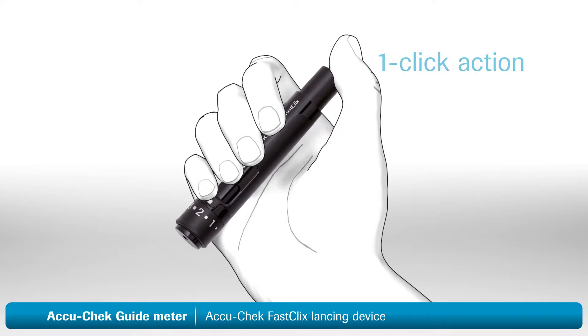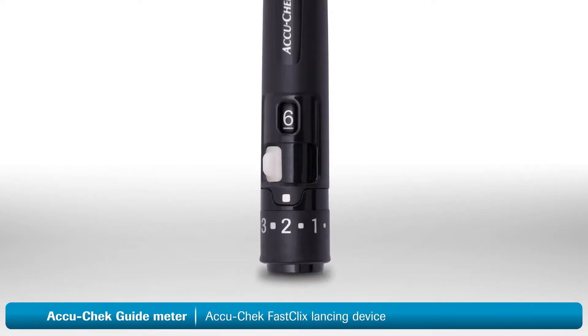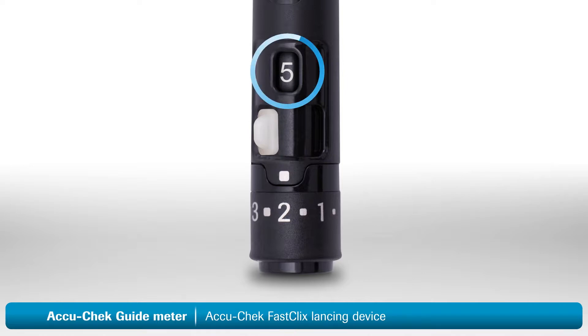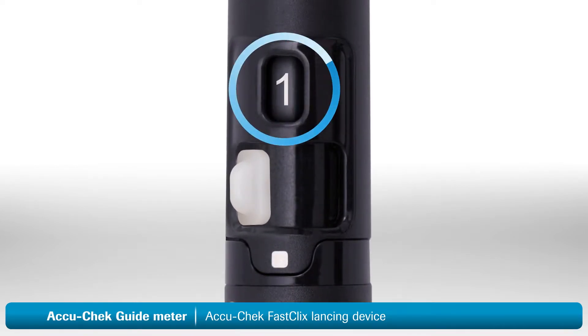The AccuCheck FastClicks lancing device has one-click action. To use it, simply press the release button all the way down — this will lance your finger. After each test, you will need to advance to a fresh lancet. To advance to a new lancet, simply push the white lever back and forth once. The new lancet is now ready to use. You'll notice that the number in the window has decreased by one, which tells you the number of lancets remaining. When the number shown is one, you're using the last lancet. After using it, you need to change the lancet drum.